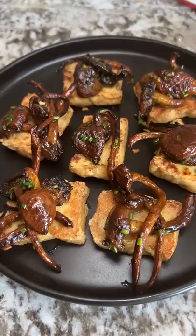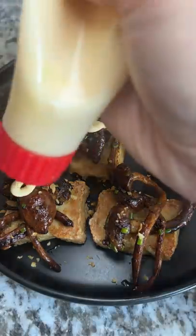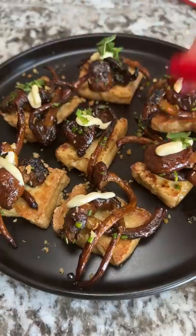Then a little bit of Kewpie mayo for the heck of it — you can tell I added a little bit more each time because the squeeze is longer. Last but not least was the mint. I definitely like the texture and taste change on this tofu bite. I think chili oil would have been a great addition.